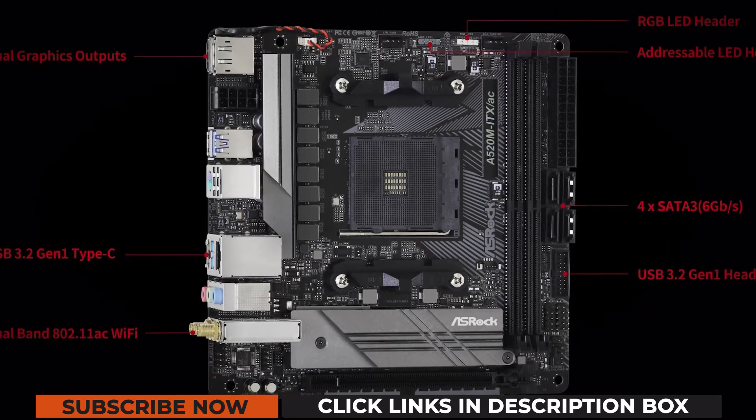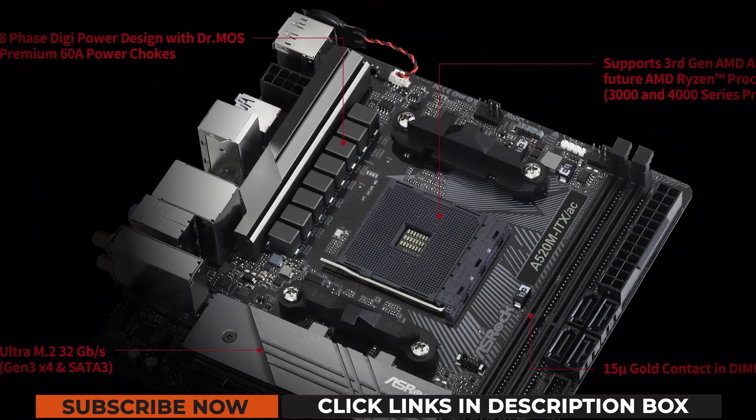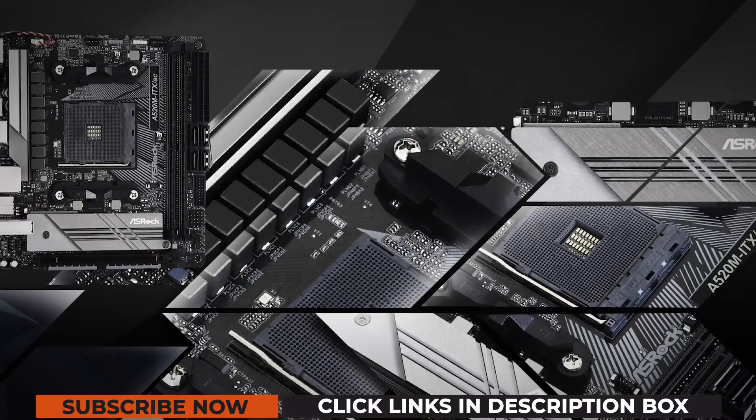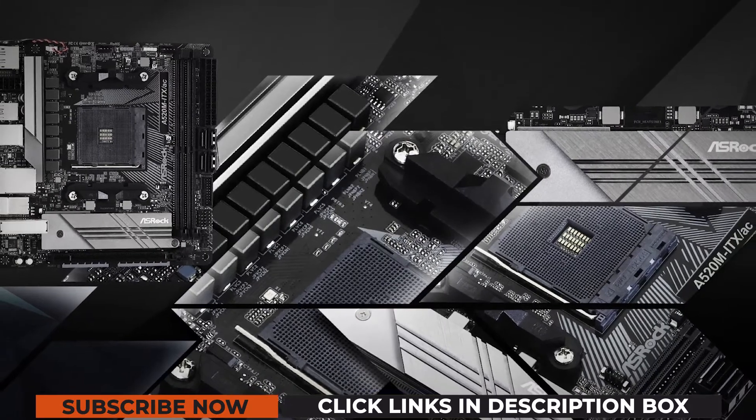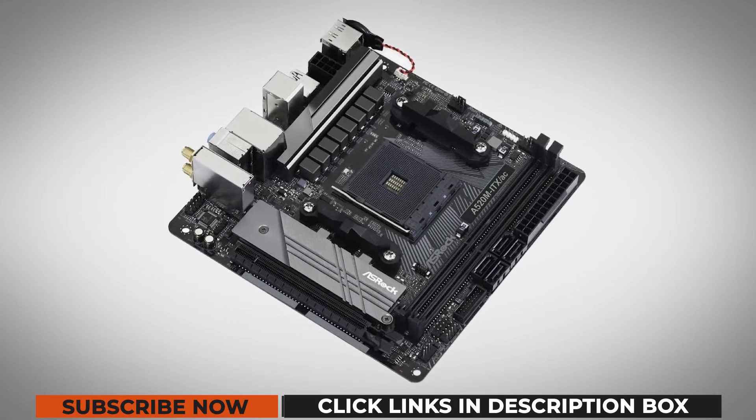If you're on a tighter budget and don't care about PCIe 4.0 or the overclocking support offered by B550, then A520 motherboards might be exactly what you need. There's cheap and there's really cheap, but a decent A520 board can more or less do everything a board at double the price can.